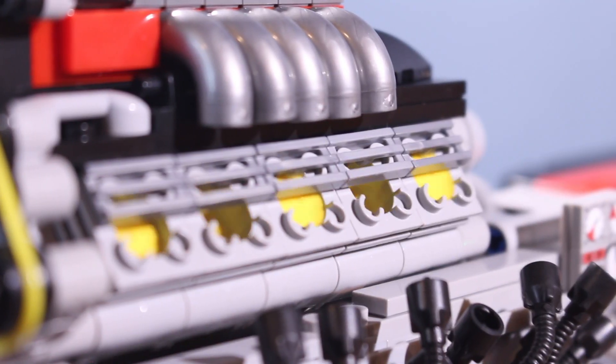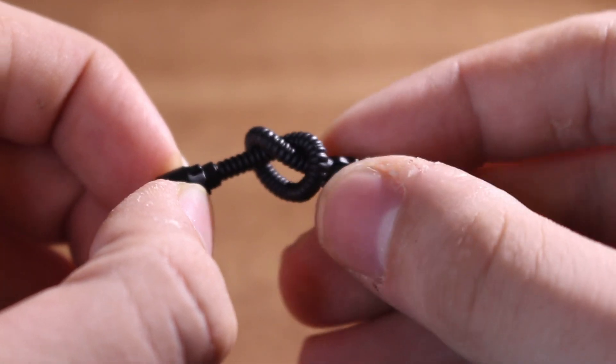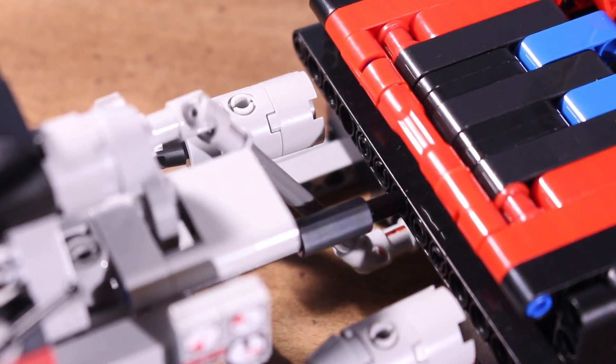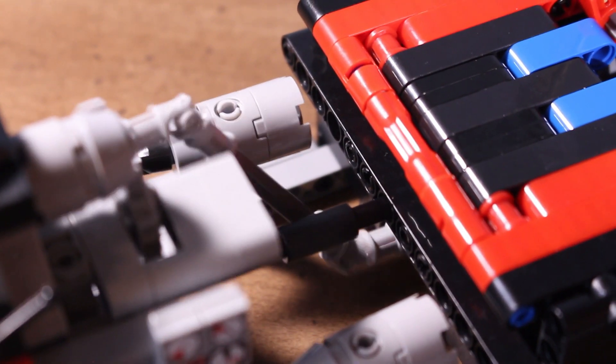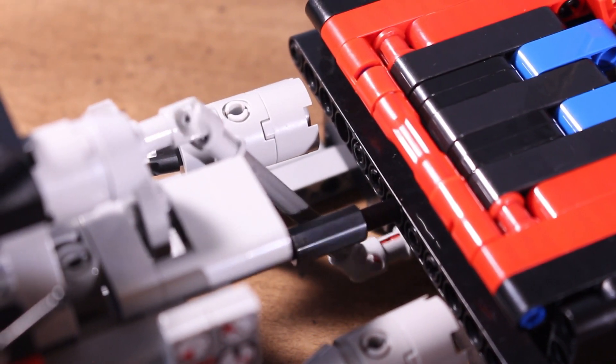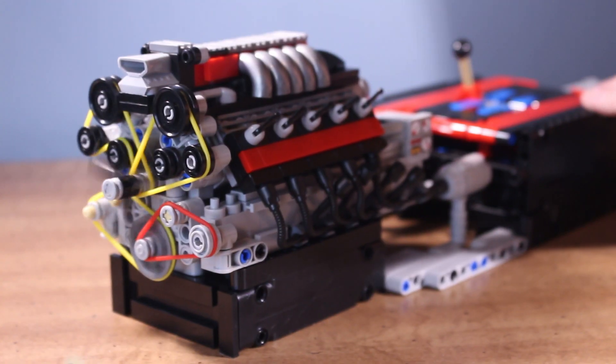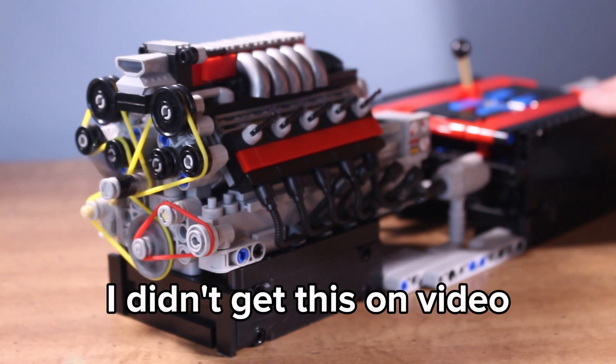While everything so far has been good, there are a few things I encountered that cannot be ignored. The main one is the output from the gearbox to the engine — these universal joints. They are positioned at a really extreme angle, and this caused the engine to knock and the gears to skip, and in one case the universal joint actually came apart.